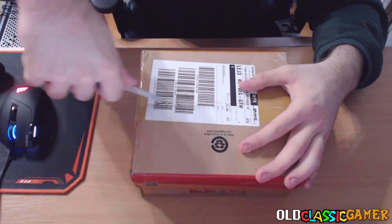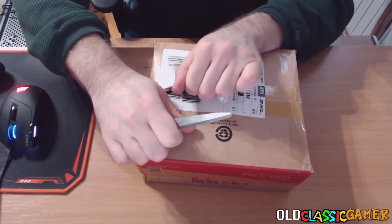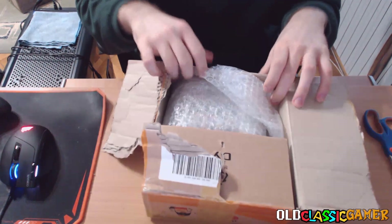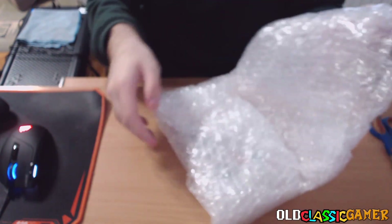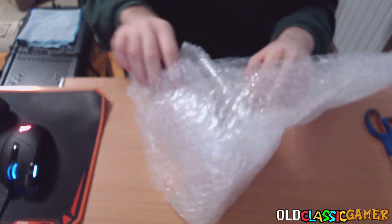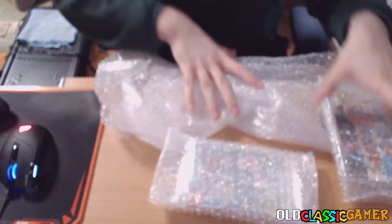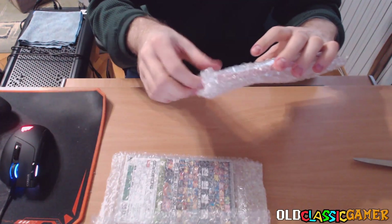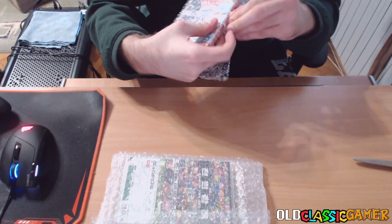We have trusted scissors. There we go. I have to say this was packaged very, very well, so let's see what is inside. A little bit more left.